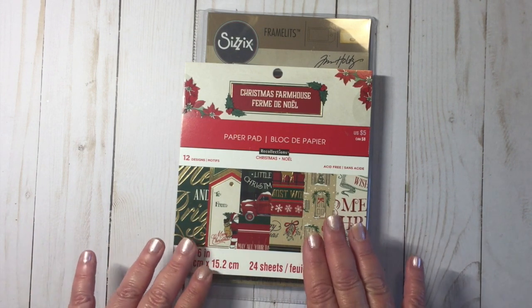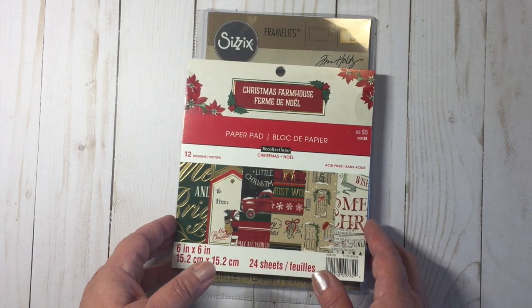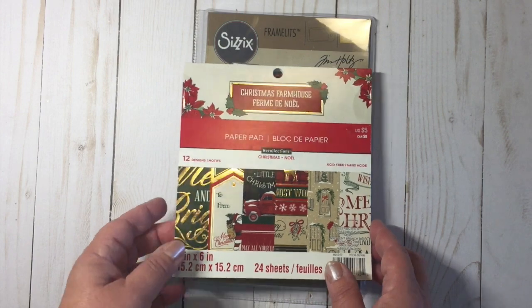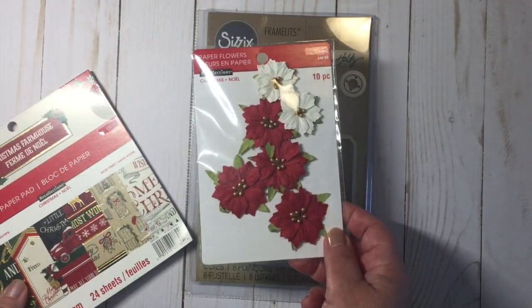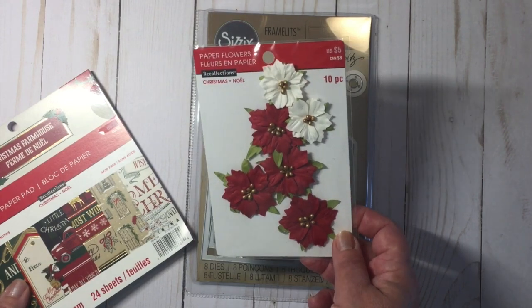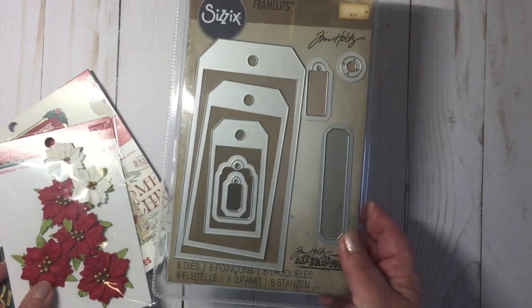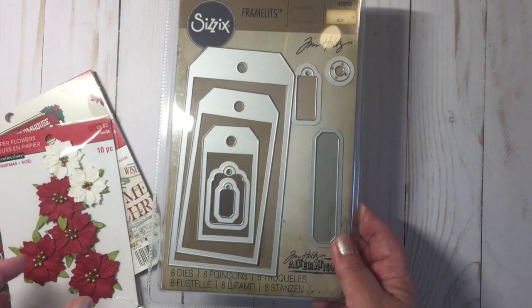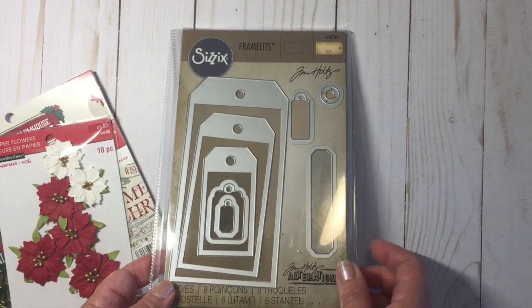I used one 6x6 pad and that was the Recollections Christmas Farmhouse, and some Recollections Poinsettias. I used the Tim Holtz Sizzix Framelit die — the tag die — that I used to cut out the paper.